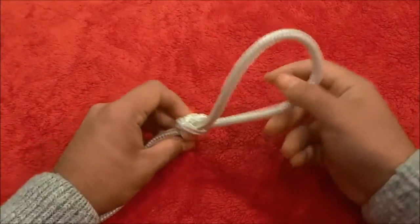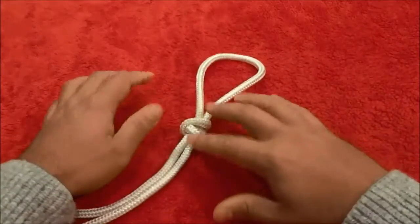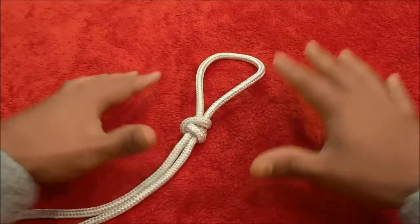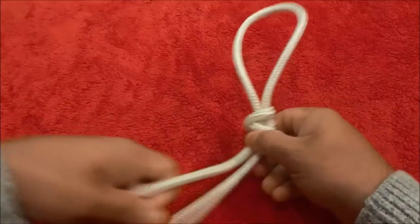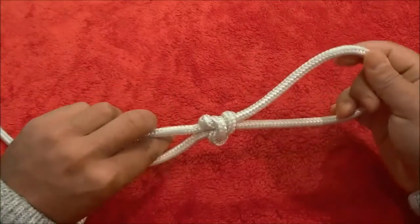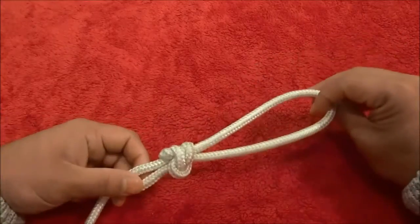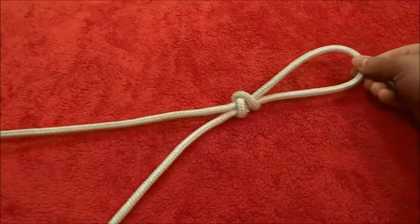As you saw in this video, the process is really simple. I have walked you through this entire loop and the process for tying it in a step-by-step manner. If you follow the instructions in this video, you will definitely be able to tie a single lineman's loop. Thanks for watching.